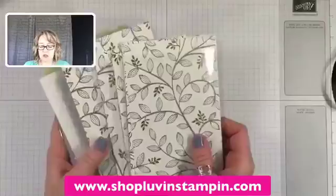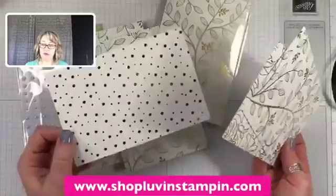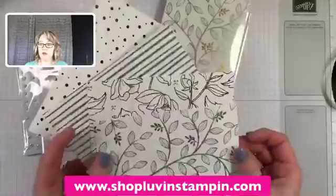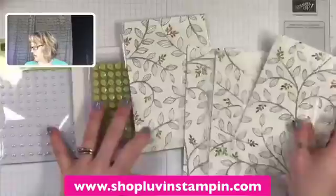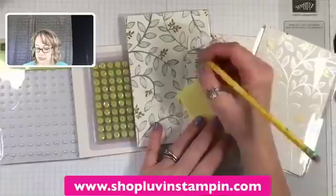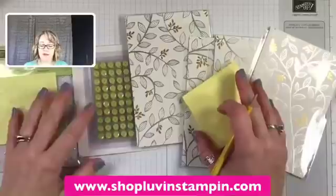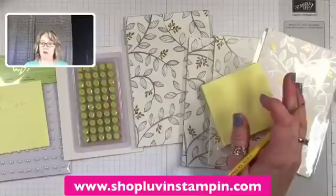I have giveaways! I've got some pearls and some sequins, and then four packs of this gorgeous designer series paper from the celebration brochure — just a sampler pack of four sheets, but it's really pretty. I'm going to randomly choose people and write their names on post-it notes. Everybody knows how my giveaways work: all you have to do is leave a comment and that enters you to win. In 48 hours, if you haven't claimed your prize by emailing me with your address, I put it back into the pool for a future giveaway.